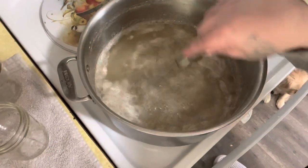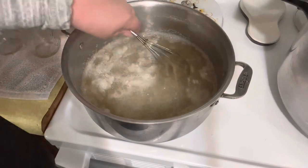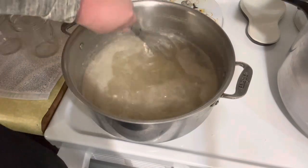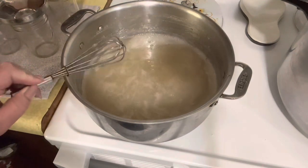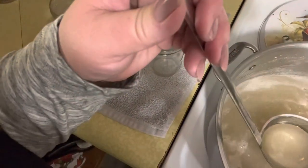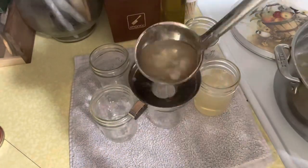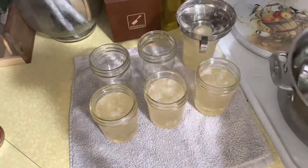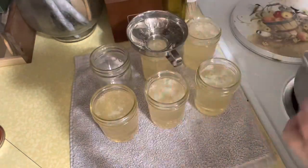I stirred constantly for five minutes. Now we're just going to go ahead and ladle this into the jars. You're going to want to fill all your jars to one-fourth inch headspace. I had gotten ready six jars, but it ended up being exactly five, which was what the recipe said. I'm just topping them all off to make sure I get every last bit of it.